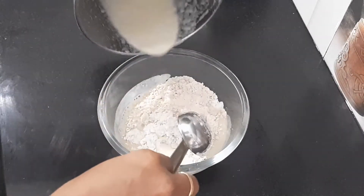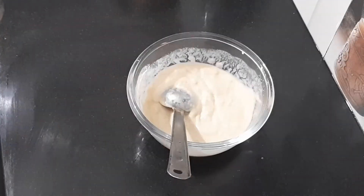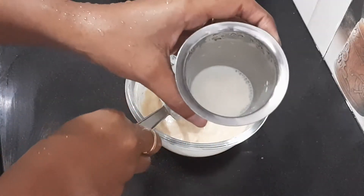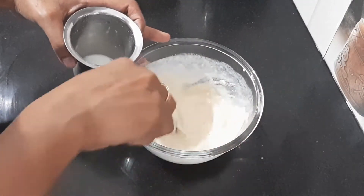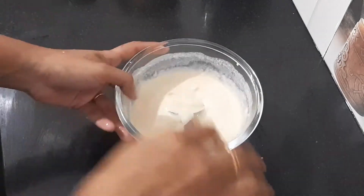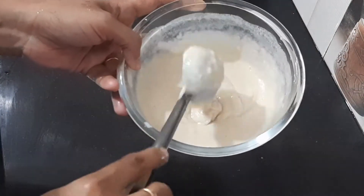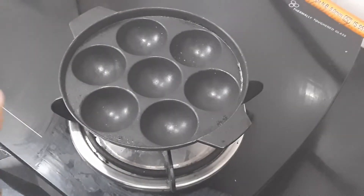Mix it well. Add a little bit at a time. The batter should be very thick and smooth.